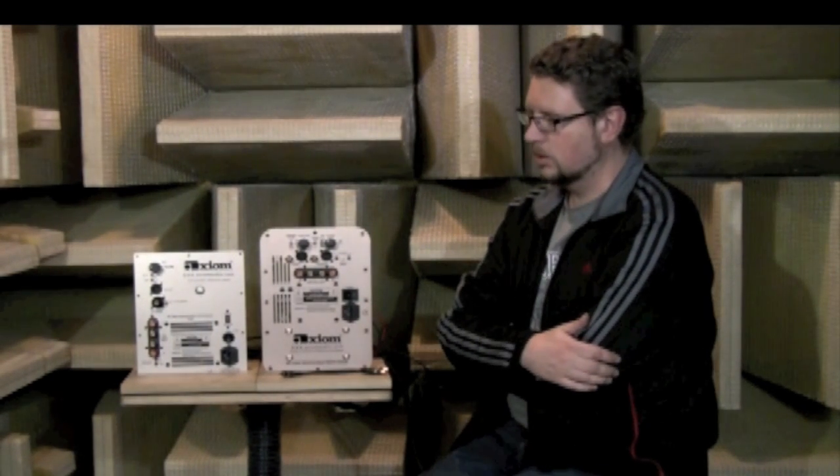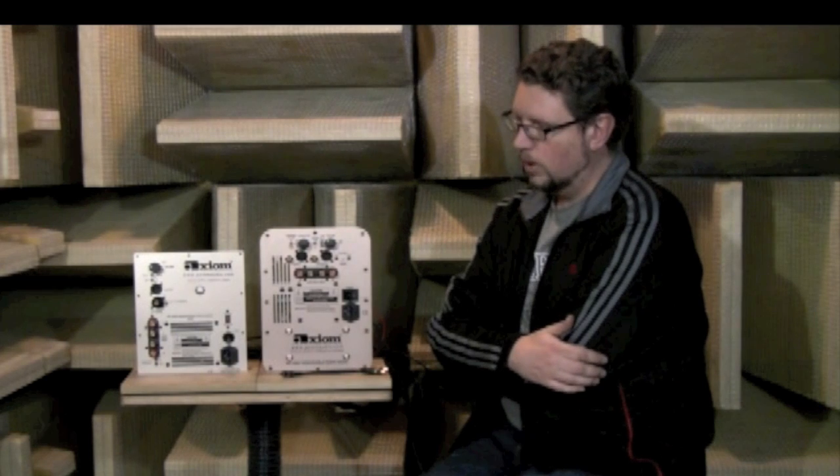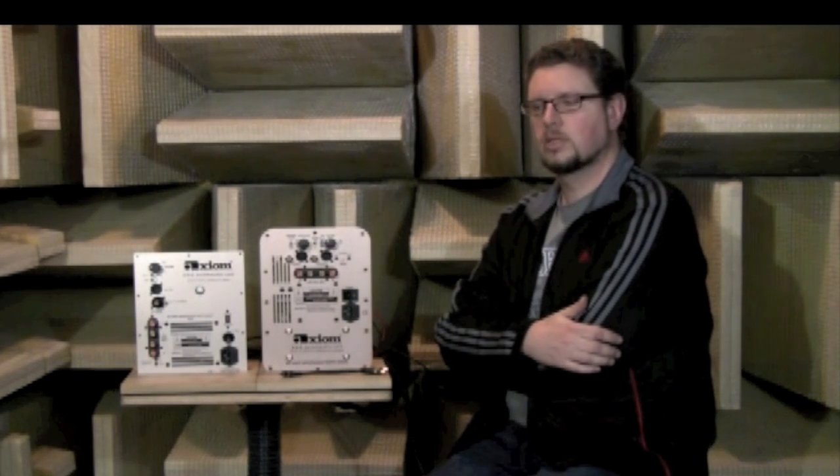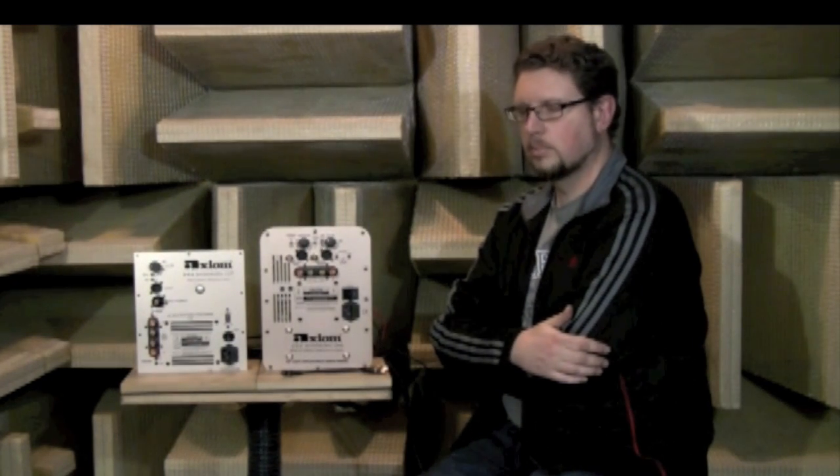Hi, I'm Andrew Welker, Axiom Design Engineer, and today we're going to talk about how to wire up multiple subwoofers. We are big advocates of having more than one subwoofer in your system because it really smooths out the low-frequency bass response in the room. Even two subwoofers can do a much better job giving you a nice linear bass.